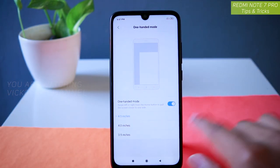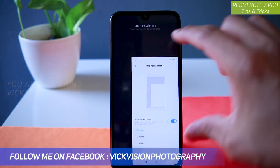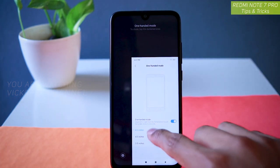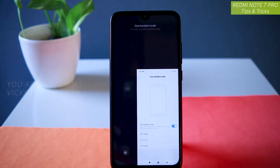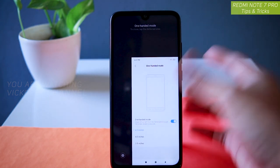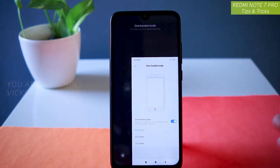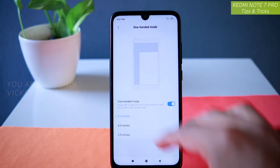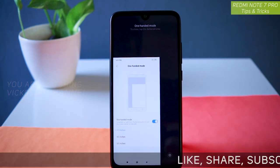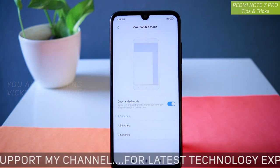Depending on how you are holding your mobile and how large your hands are, you can use the one-handed mode. Just turn on this switch. I have selected 4.5 inches, so the screen is 4.5 inches. Unfortunately you cannot customize the size as per your needs, but there are three options which I think is more than enough for most users. You can use it for emergency purposes and switch right away. To go back to normal mode, just tap on the dark area and you have full screen. You can also swipe the other direction if you are a left-handed user.